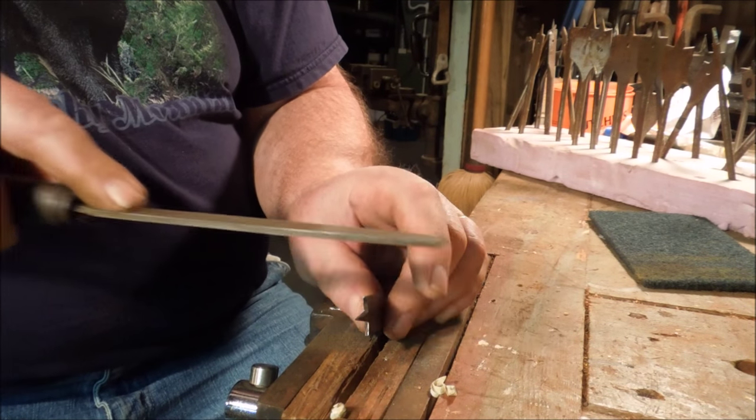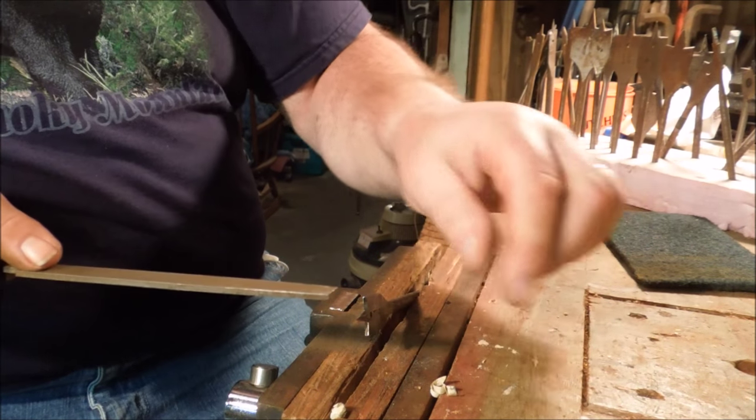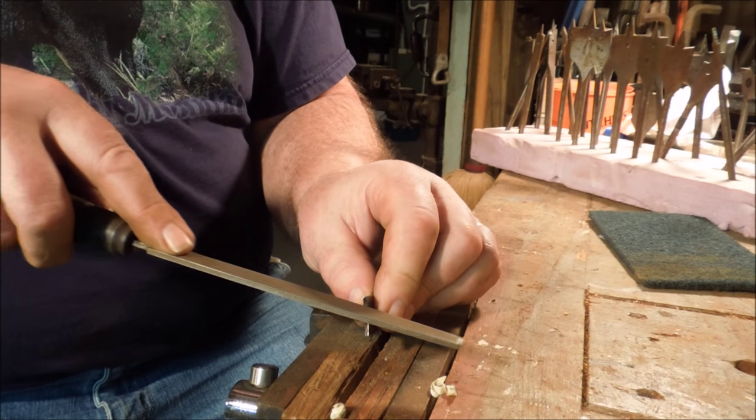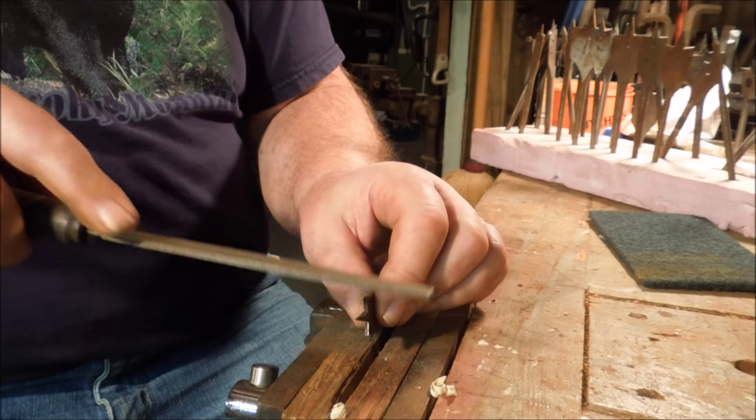See the angle that I'm holding this at? I want a relief on the back edge of that blade, so as it goes through the wood, the front edge is touching and the back edge is not — so it's not rubbing.